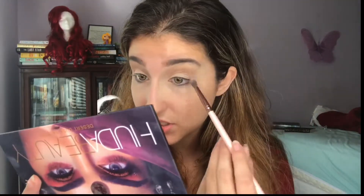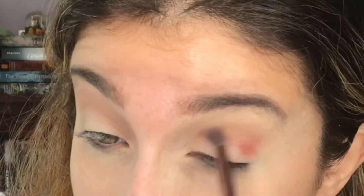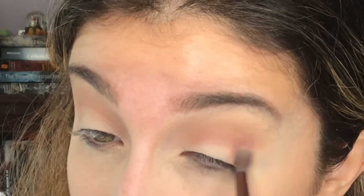This is a Morphe M441 brush, by the way, in case anyone was wondering. Going to use a smaller fluffy brush and go in with Saffron, which is right next to Blazing. That is a lot of pigment — I hardly touched it! We're gonna put that on the outside corner, inwards and upwards.